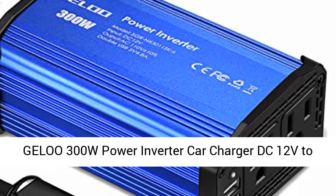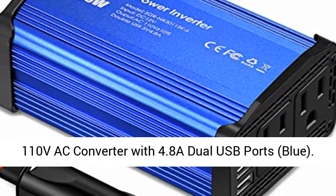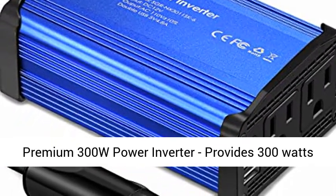Jelloo 300W Power Inverter Car Charger, DC 12V to 110V AC Converter with 4.8A Dual USB Ports. Blue.